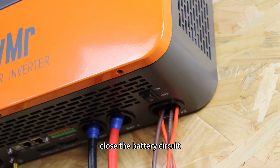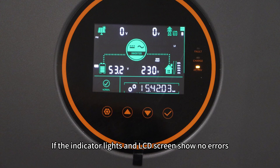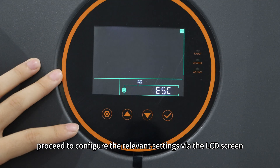Close the battery circuit and turn on the inverter using the power switch at the bottom. If the indicator lights and LCD screen show no errors, proceed to configure the relevant settings via the LCD screen.